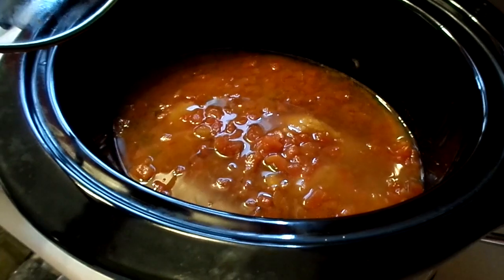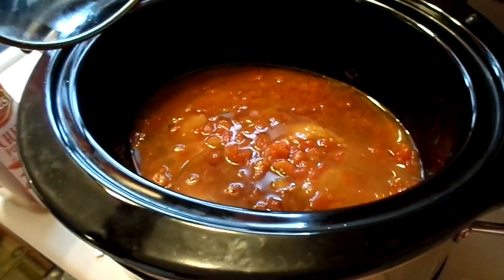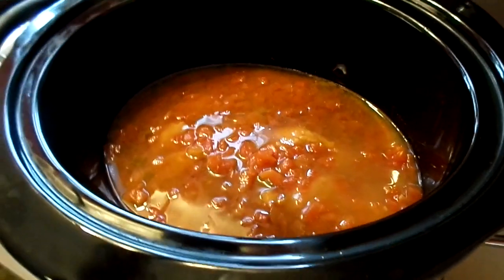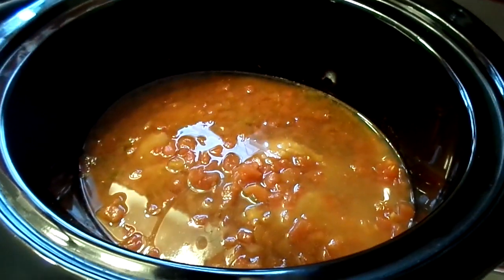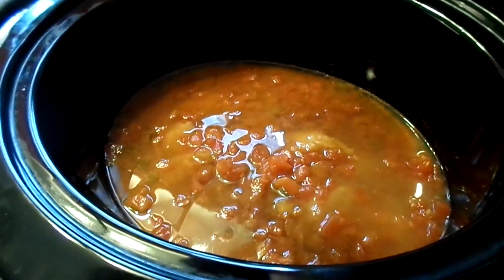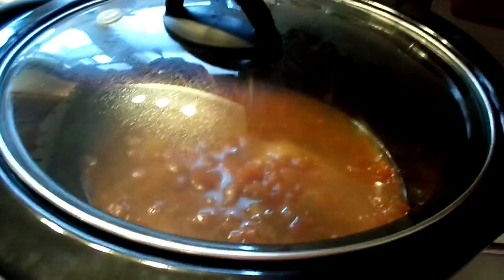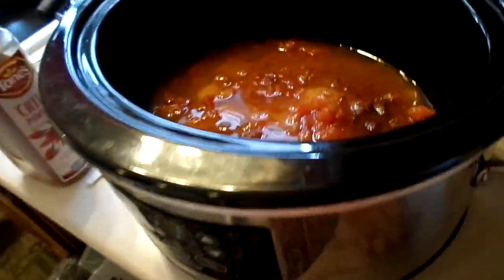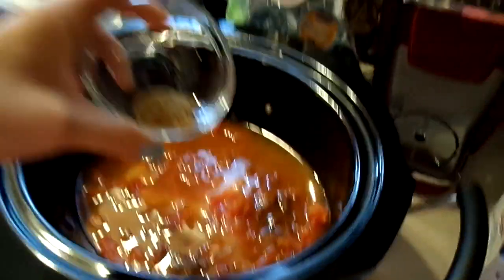Along with the cumin and chili powder, it also calls for two teaspoons of salt, but I just put in one teaspoon — sorry, that clip didn't come through. So just throw in one to two teaspoons of salt. Now I'm putting in one teaspoon of cumin.